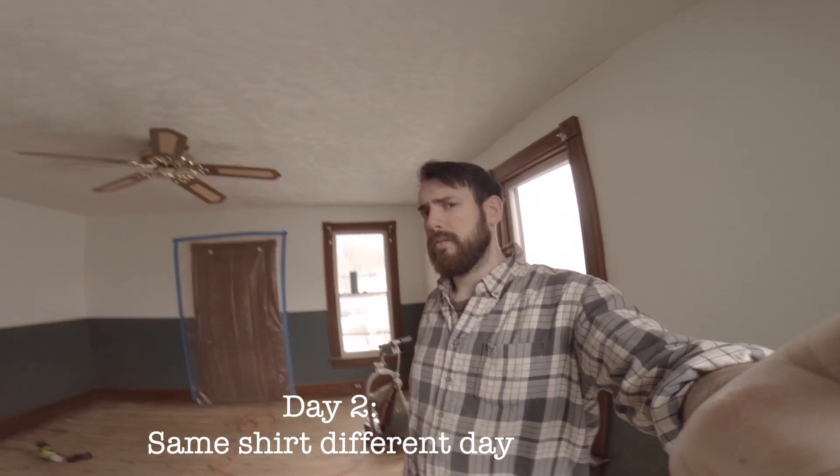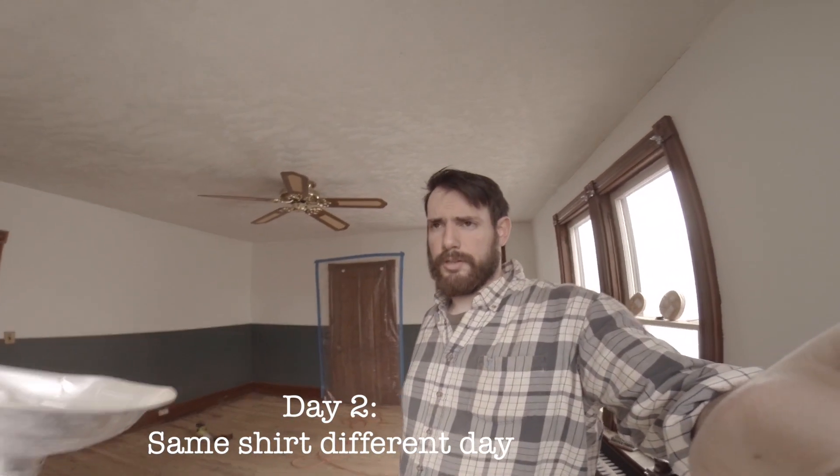Today is day two of our floor sanding operation. It turns out the outer perimeter of the room was actually covered in four coats of material — a stain, a poly, then a paint, and another poly, so four layers total. On the inner room there were two layers. The inner room came up all right, but the problem is that whenever you sand over poly or paint, it gums up the pad. Once the pad is gummed up it's pretty much useless. We actually went through about 50 pads of 25 grit sandpaper.